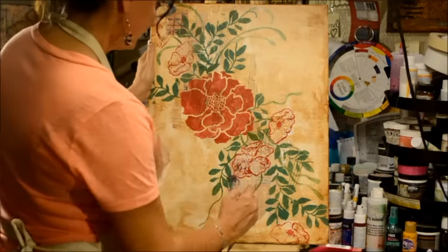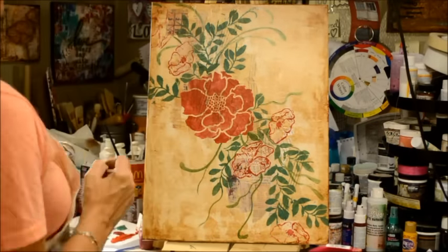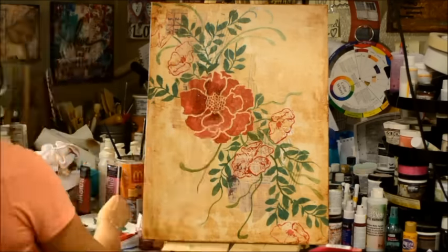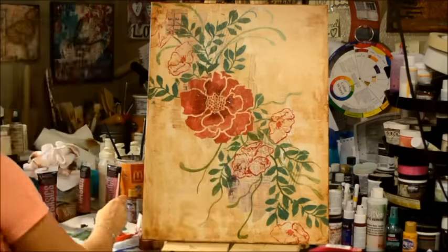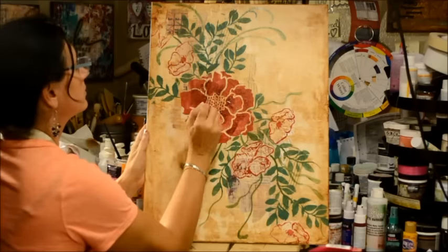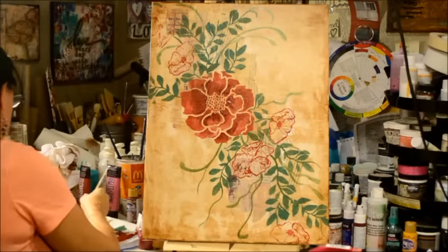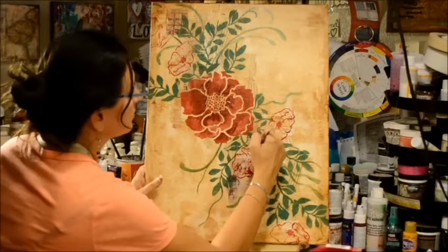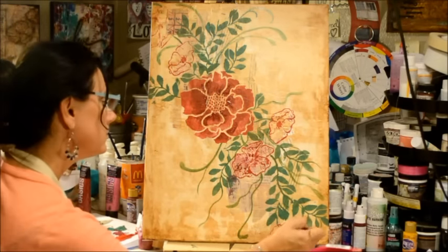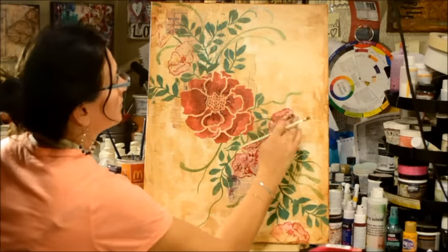I'm connecting it all so it doesn't look choppy, so it all looks blended and not so much like a stencil. That's what I love about using stencils — you can paint over them and make them look custom without having to do all of the work. So I'm going back in with alizarin crimson hue, dark hue, to do some shading on the large flower to give it some depth. Then I take that same color with a little glaze and fill in the other smaller poppies to give them a little bit of color.